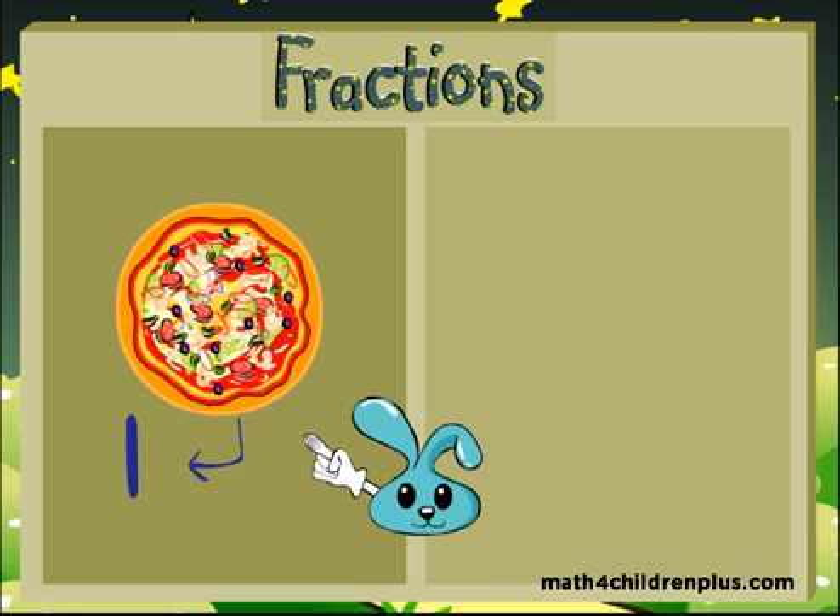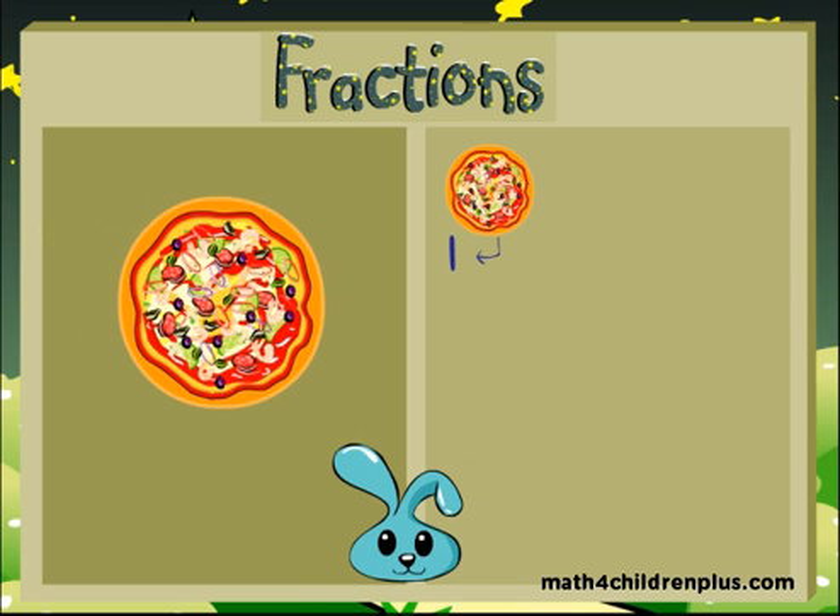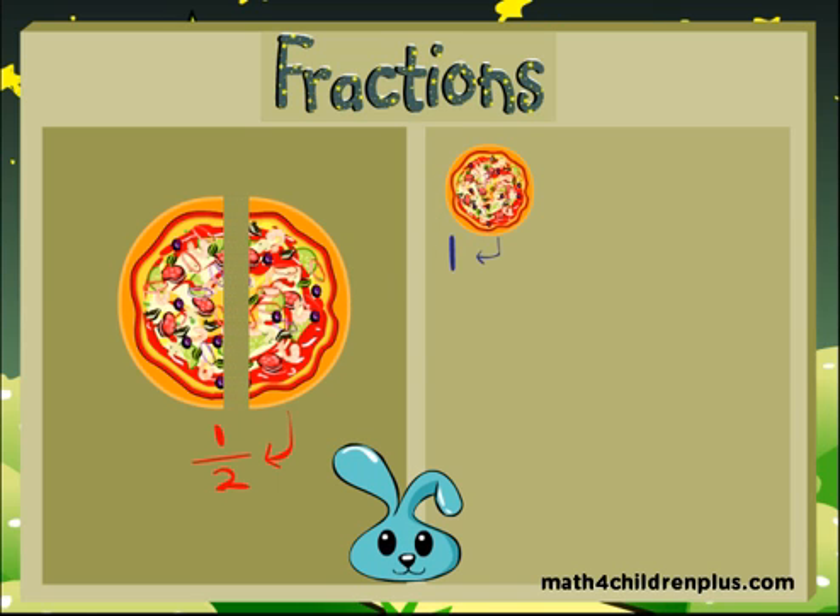If you take this one whole pizza and you divide it in half, then each piece is one half of the whole — one part of the whole.